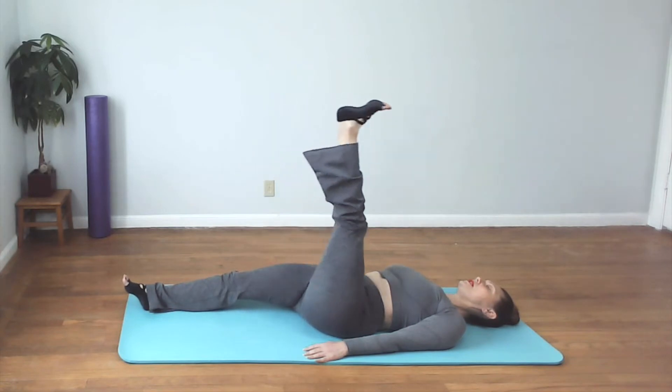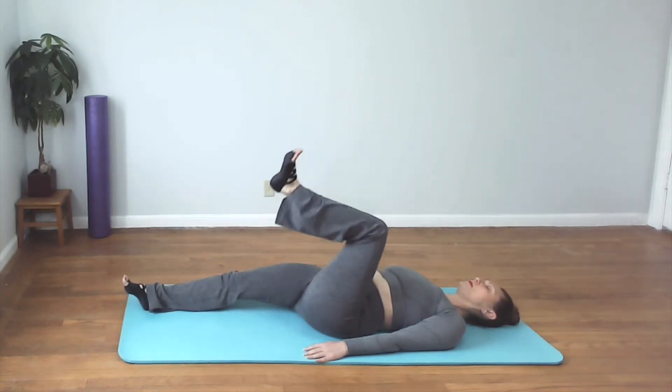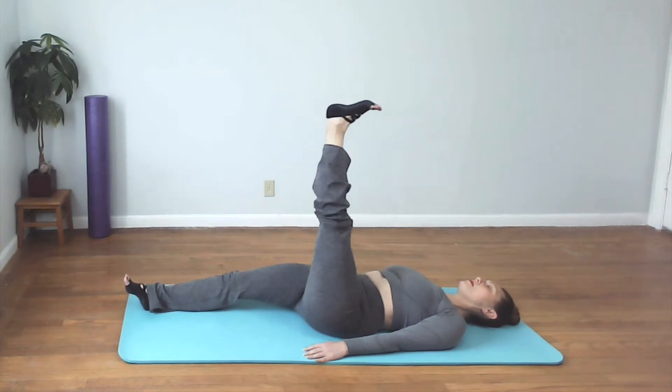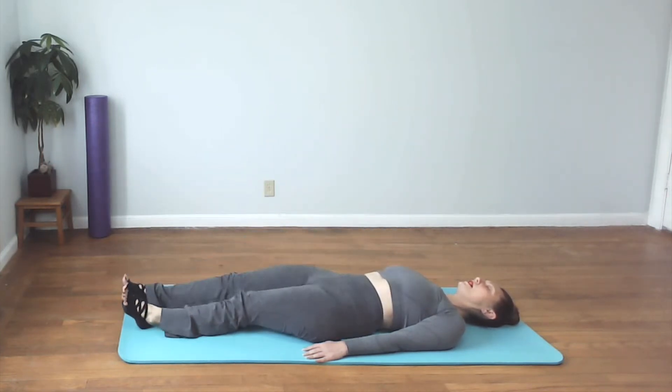Keeping the shoulders and neck relaxed. Keeping your pelvis stable. Let's do two more. Last one.